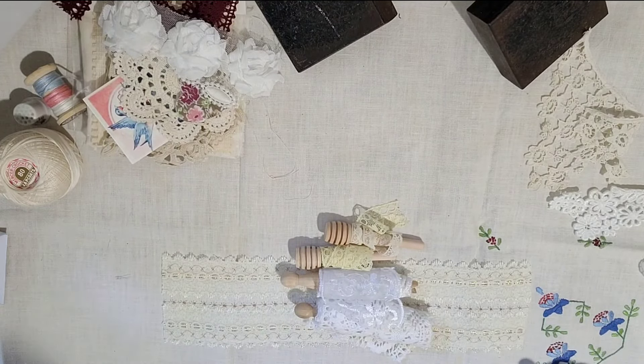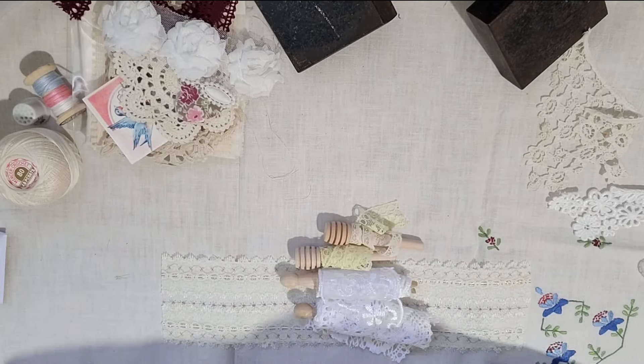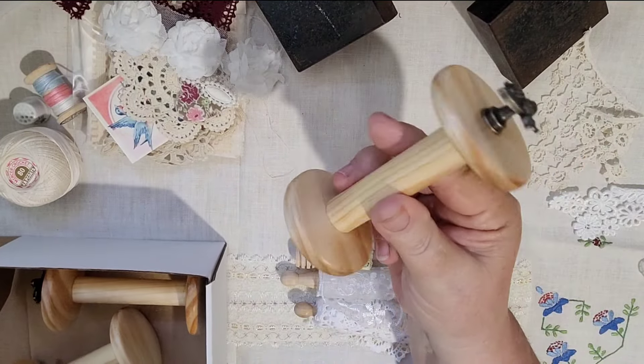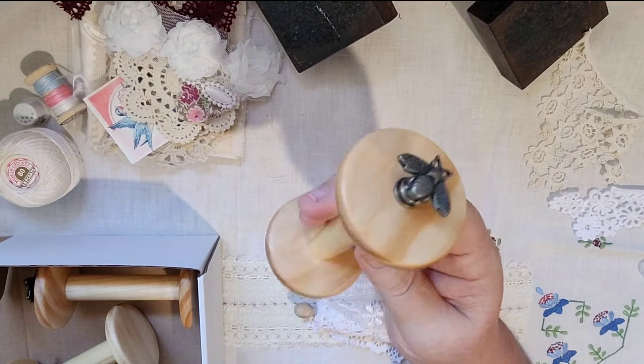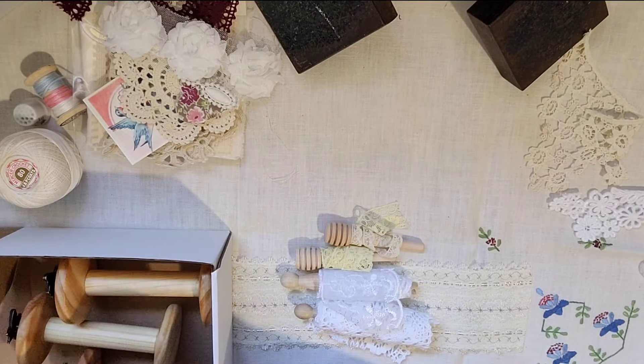We are selling separately in our shop some beautiful bobbins that our brother makes. These are turned on the wood lathe and each one is made by hand. These ones have a little bead finial, but they're also gorgeous for storing your snippet rolls and all your laces.